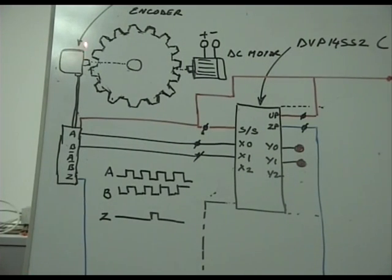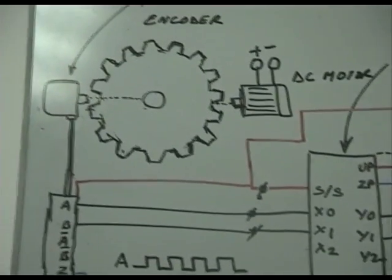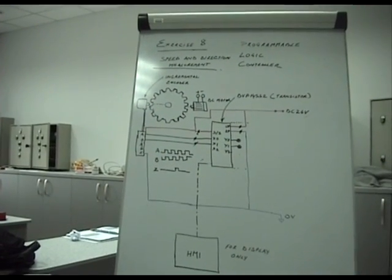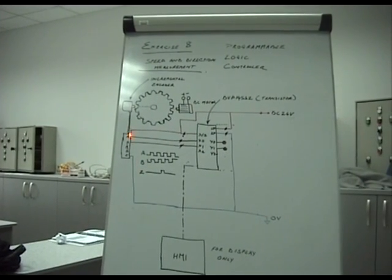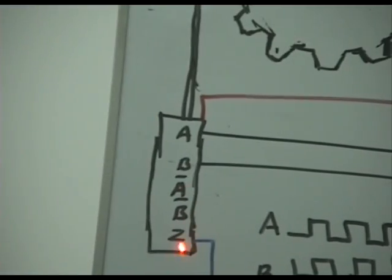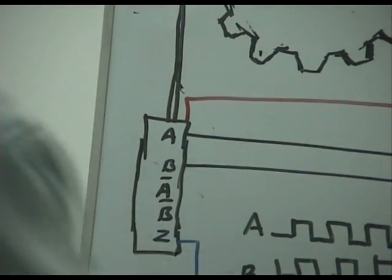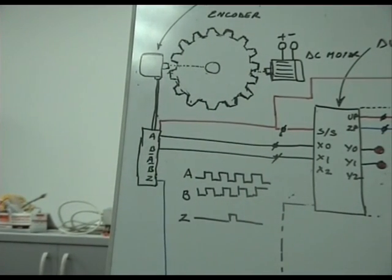Inside the rotary encoder there are photodiodes and transistors in either NPN or PNP format, available as open collector, relay driven, or line driver output. More importantly, they generate pulses — you have outputs A, B, A-bar, B-bar, and Z. An encoder needs first of all its own power supply — in this case we are using 24 volts.